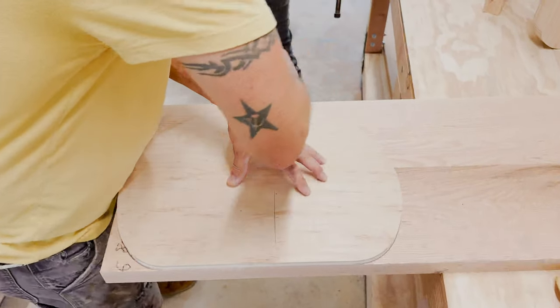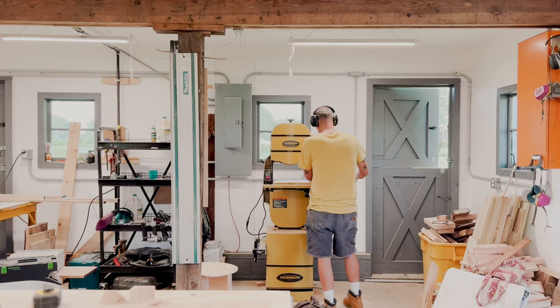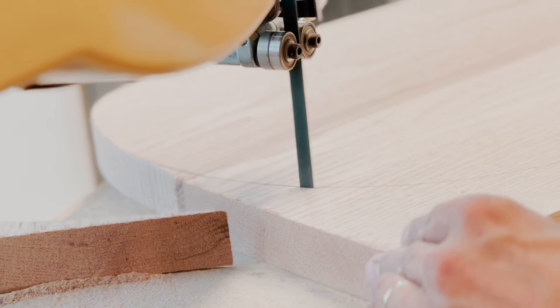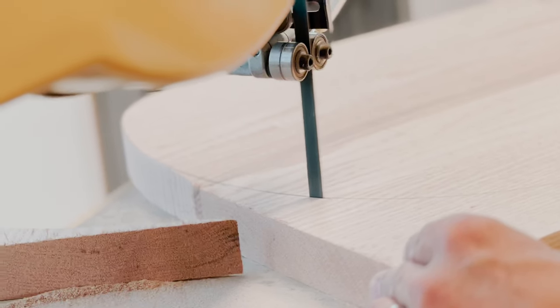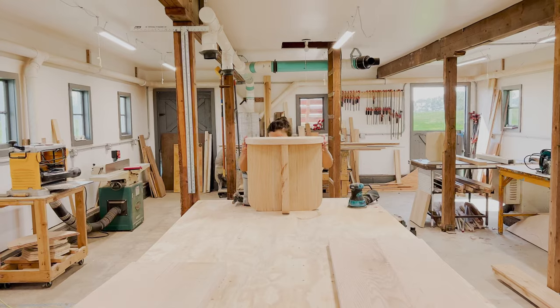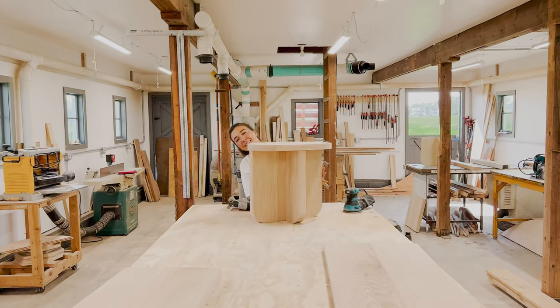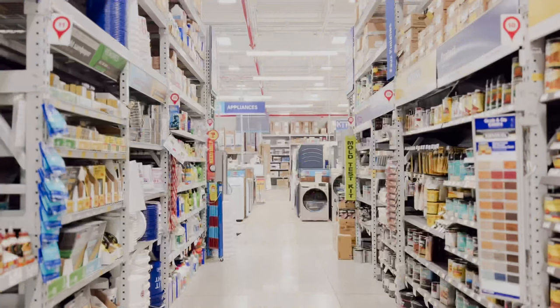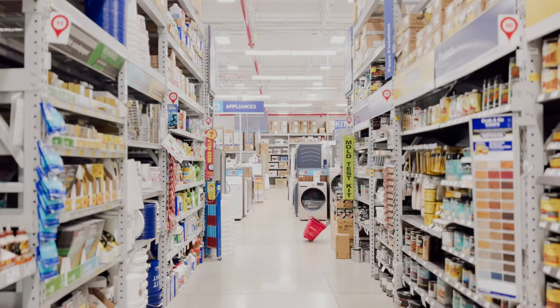We created a plywood template for the seat, traced it, and used the bandsaw again to cut it out. The interlocking design is less deep than it is wide, with final dimensions of 14 by 18 inches. Now that we had the stools, we could take it from here — next stop, Lowe's.